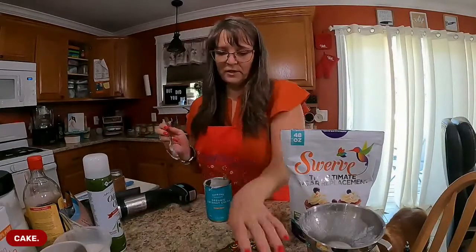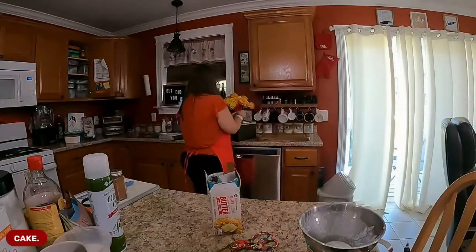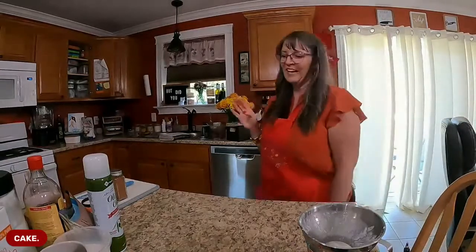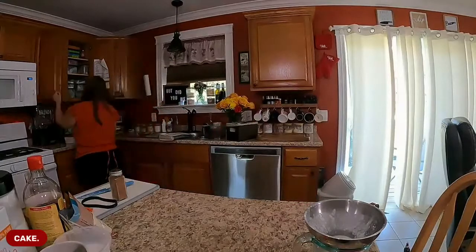Somebody throw out a latte flavor for me - something fun, something interesting I can make with coconut milk. Pumpkin I already made yesterday. Chocolate chip mint? Ooh, coconut macaroon! I have all of this coconut milk - that may be the winner. Almond joy! I do have my almond joy sweetener right over there. I guess almond joy and coconut macaroon are the same thing except there's almonds. Let's do almond joy!